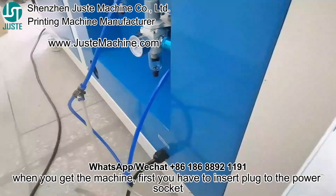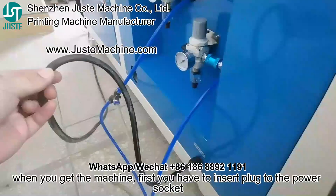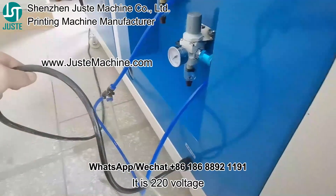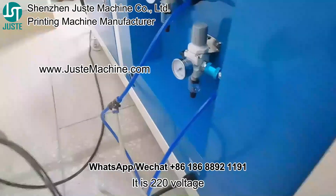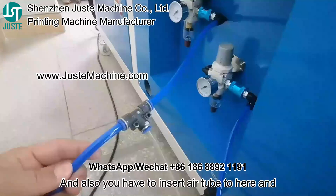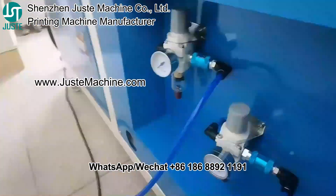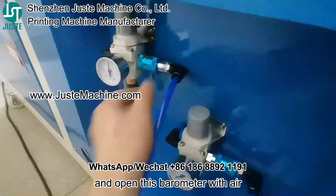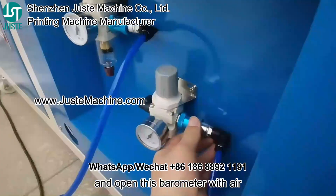When you get the machine, first you have to plug the power cable to the socket — it's 220 voltage. You also have to insert the L2 connector here, and open this barometer with air.